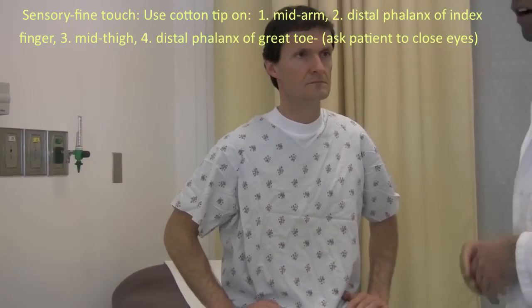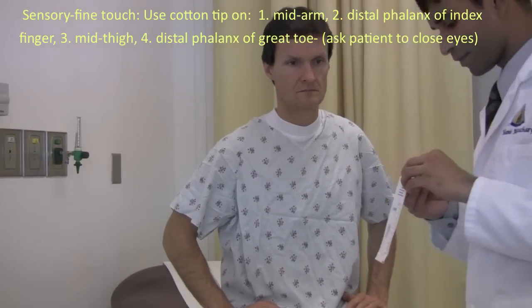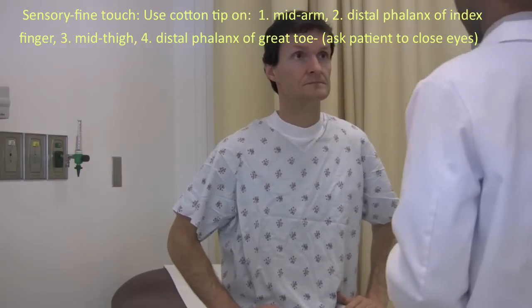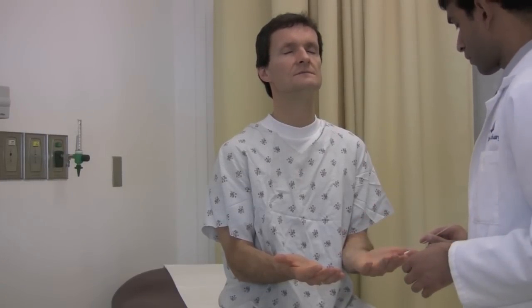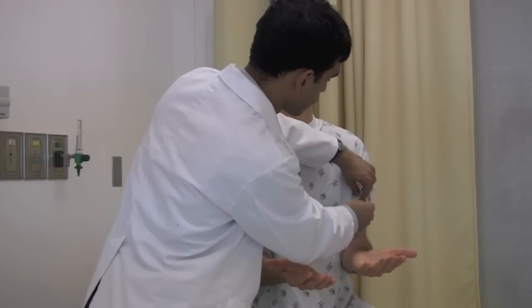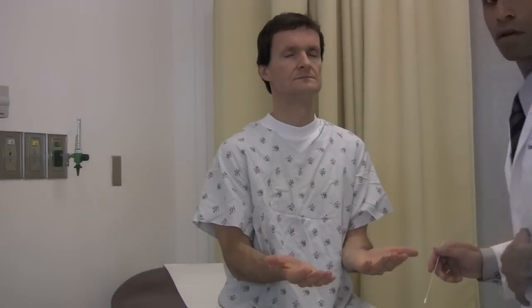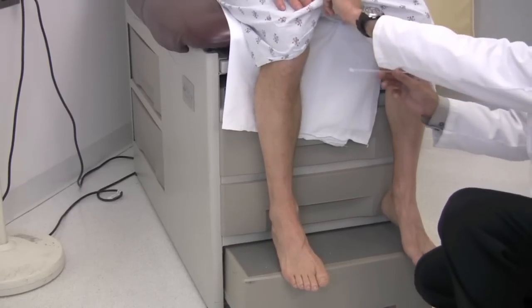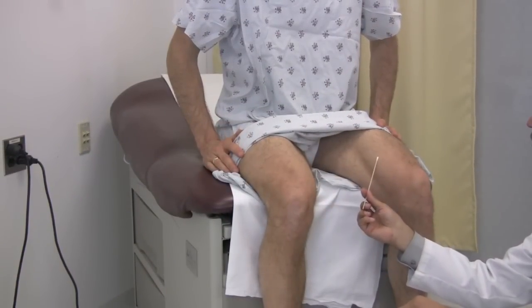Next I'm going to test your sensation. First we'll test light touch with Q-tips. Can you put your palms up? I'll ask you to close your eyes. I'll touch you on both sides, and I want you to tell me if you can feel them and if they feel the same on both sides. Close your eyes. Feel that — that feels the same. Feel that — that feels the same. Yeah, feel that — that feels the same. I feel that — that feels the same. All right, great.